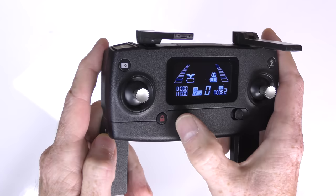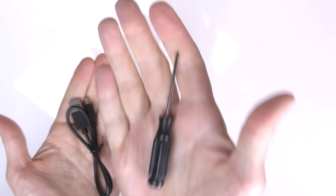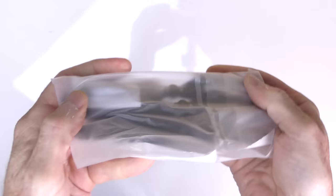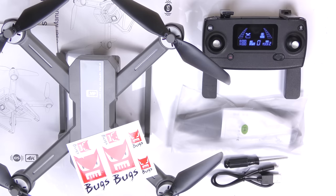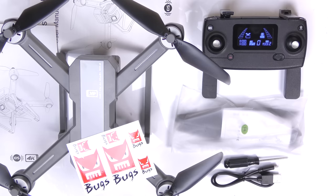On the front you have the very important motor lock/unlock button and the bind button. The very first time you use it, read the instructions — you have to use this button to bind the controller to the drone, and you'll need two AA batteries to power the controller. For accessories, you get a micro Phillips screwdriver for installing the props and a USB cable for charging the battery.